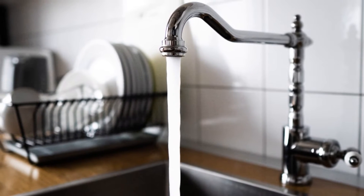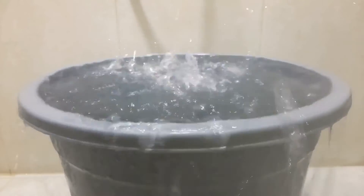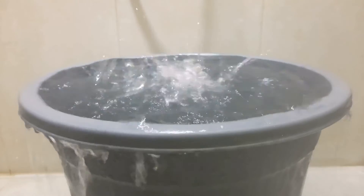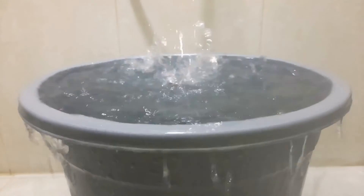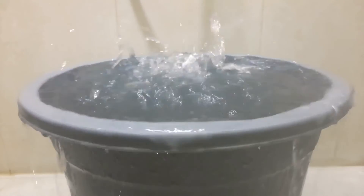Step 6: Go to each faucet in your home and run the water until you can smell bleach. Don't forget about showers, washing machines, and faucets outside. Step 7: Once you've ensured bleach has reached all parts of your system, turn off the faucets and let the bleach solution sit in the well and plumbing for at least 12 hours.